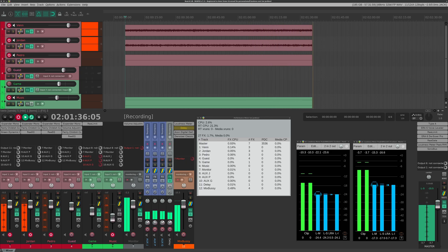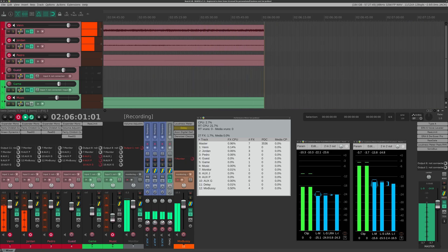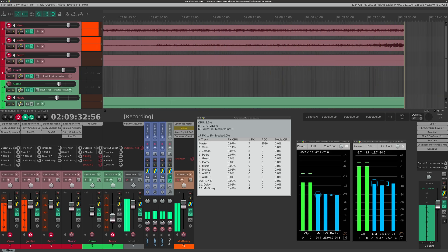Now it's time to run the Fire 1 through a 10-minute Reaper session. We want to see if we can record and play back on all channels without generating xruns — clicks or pops. And no problems here. Nice to see.